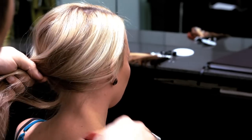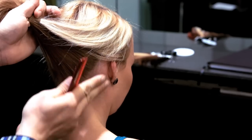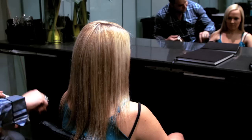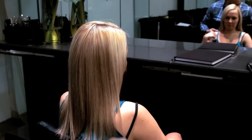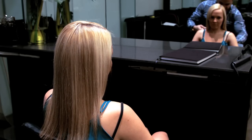Step 1. Ensure that your client's hair has been freshly washed. Make sure that conditioner wasn't applied directly to the roots. It is important to make sure that your client's ends are not blunt — if they are, we highly recommend you soften them.